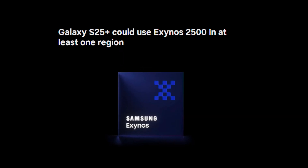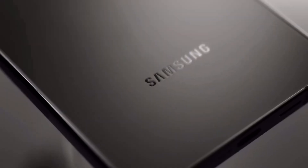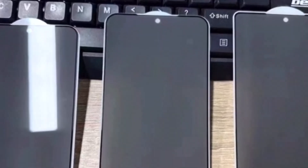The Exynos 2500 chip, Samsung's in-house processor, might still be in the mix, at least in one major region. Let's break down what this could mean for Galaxy S25 Plus users.